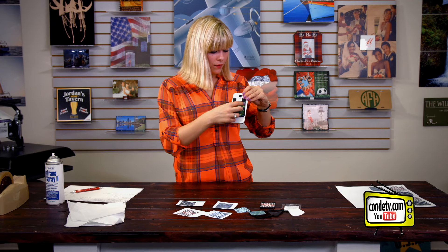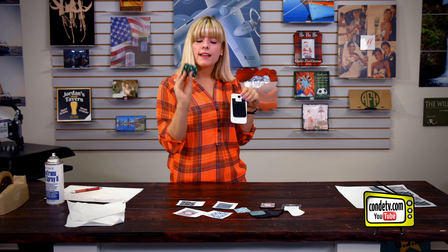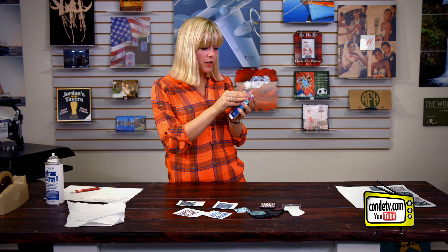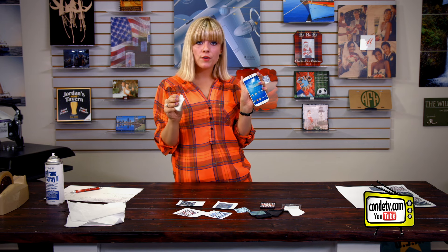They'd be perfect for business promotions because they're really inexpensive to make. My favorite part about the silicone backed microfiber cloth is that it can also double as a screen cleaner, so that it's perfect for getting those spots and fingerprints off of the front of your phone.